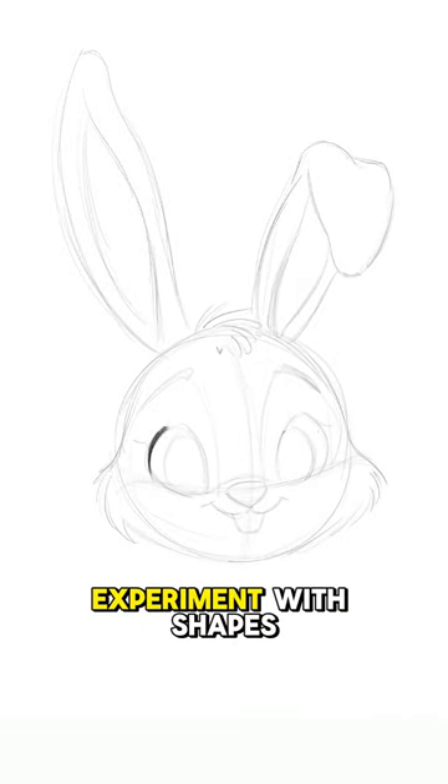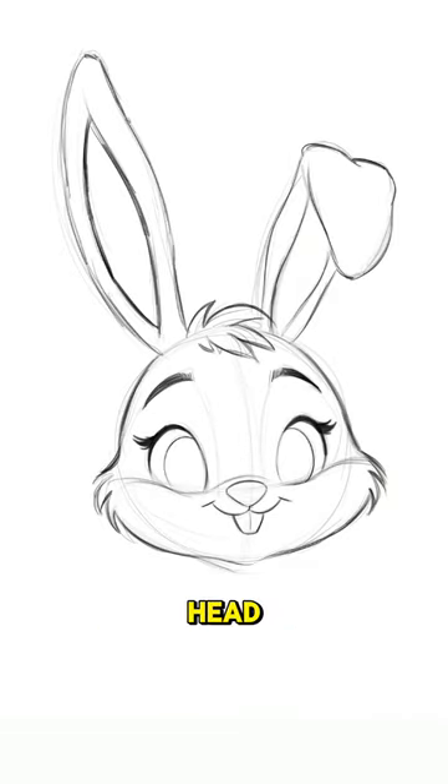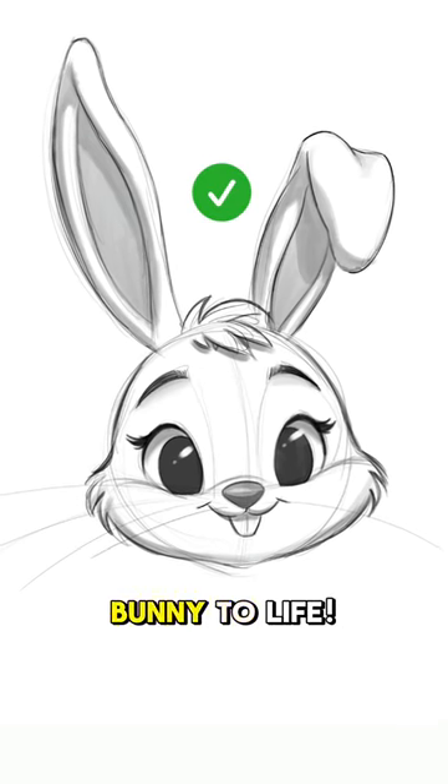Once you've mastered the basics, experiment with shapes, values, shadows, and fur on the head and floppy ears to bring your bunny to life.